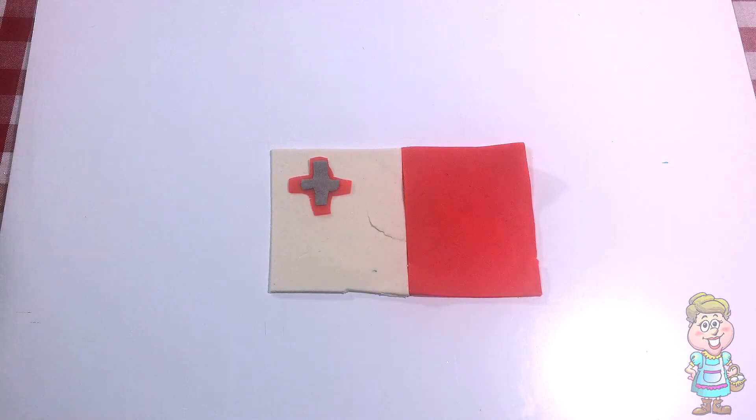This is the flag of Malta. In Malta, they say, Bungu.